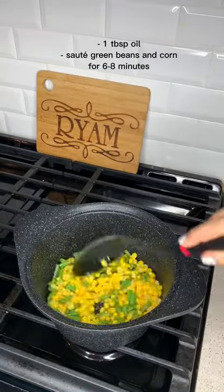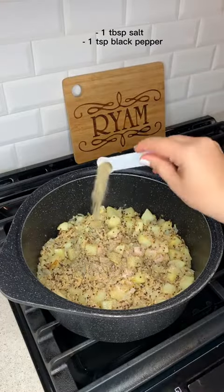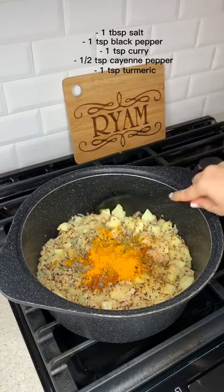And to the side, I sauteed some green beans and corn. Then I added salt, black pepper, curry, cayenne, and turmeric.